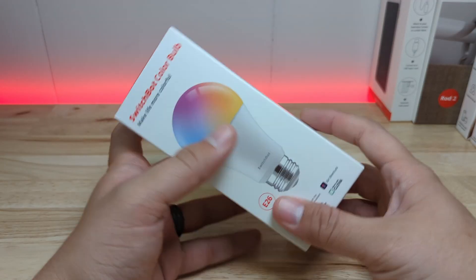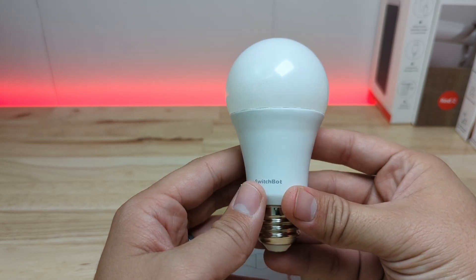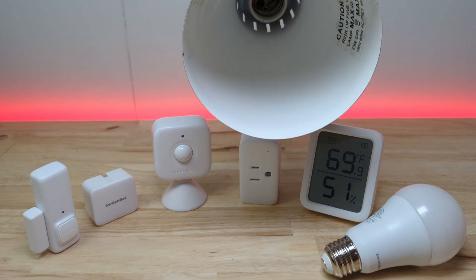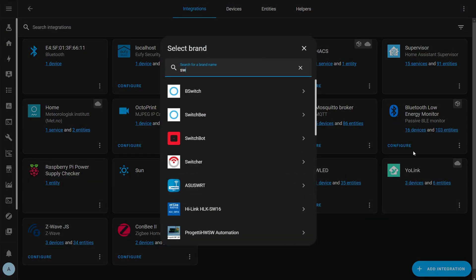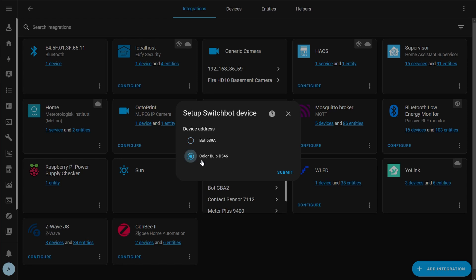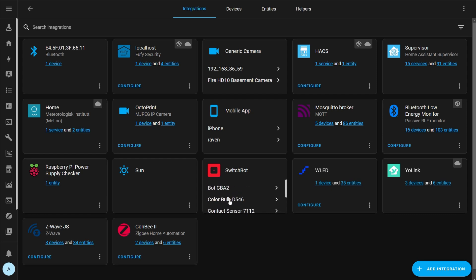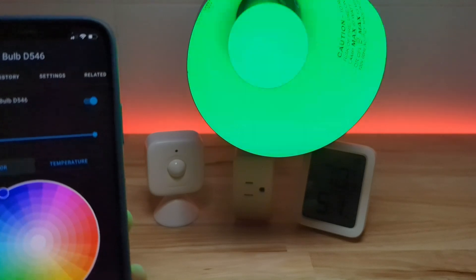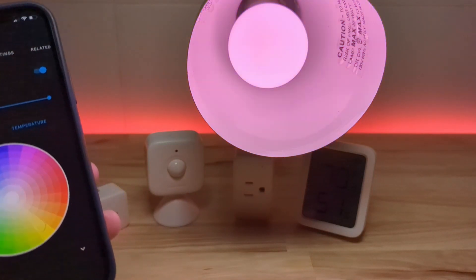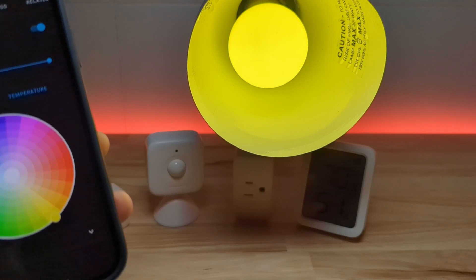Next we're going to look at the SwitchBot color bulb. It has a nice solid feel and an E26 base with the SwitchBot logo on the solid part. When I screwed the bulb in it wasn't auto-discovered in Home Assistant like most of the devices were. Instead I had to go to integrations, click add integration, search for SwitchBot, and then select the color bulb to add it. In Home Assistant you get the light entity with the ability to control color and brightness. This bulb has both warm and cool white and RGB coloring, and it has excellent colors — the yellow is a nice saturated yellow, not washed out like cheaper smart bulbs.